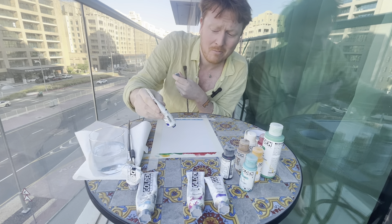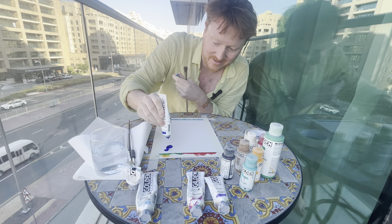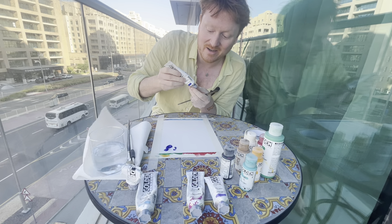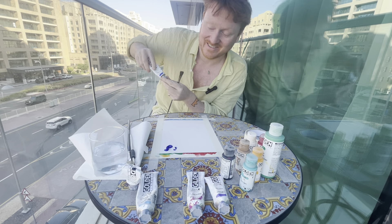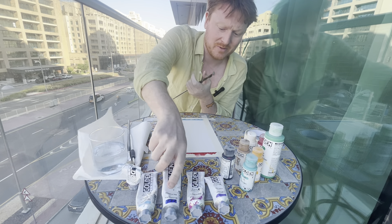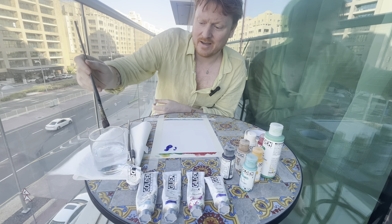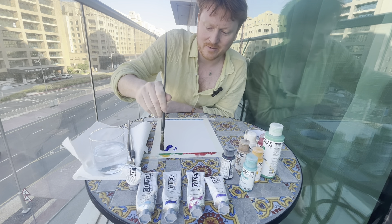I'm going to start in the top right-hand corner, because that's just what I feel like doing and nobody can tell me what to do — I can make my own decisions, I'm a fully grown adult. If you're new to the channel, which you presumably are because it's the first episode, make sure you subscribe, because there's going to be plenty more episodes.